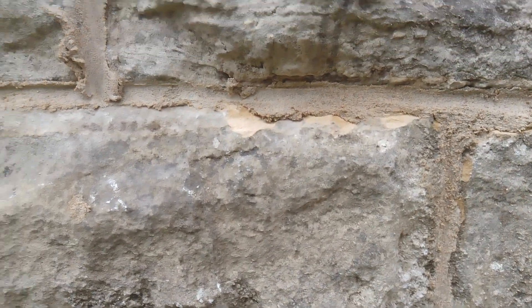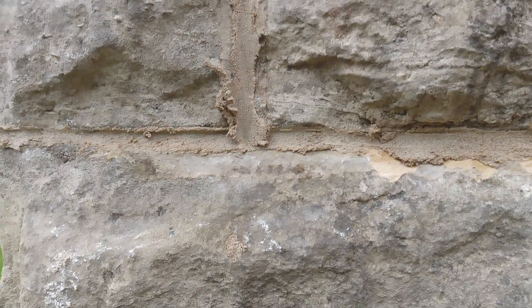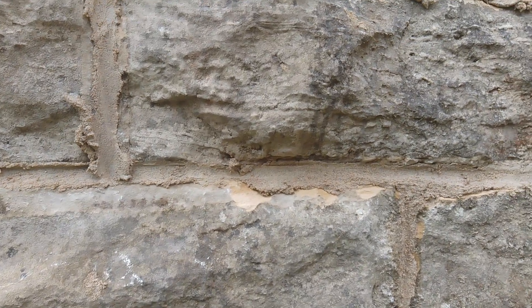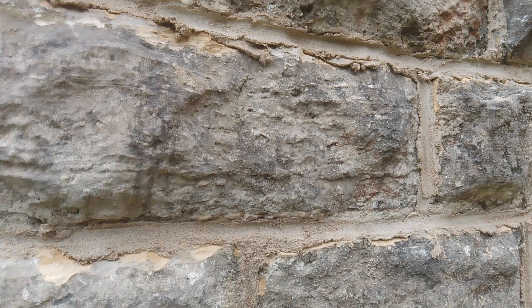Hello, quick video. Just doing a bit of line pointing here on a church in Wetherby and I just want to take this opportunity to show you how I was taught by an old stonemason pointing.